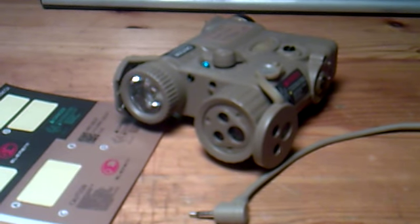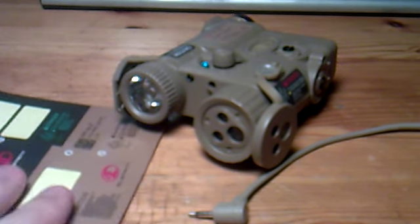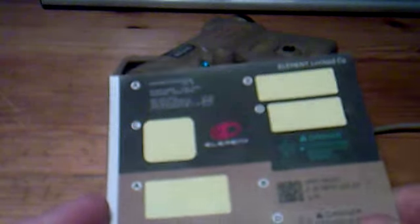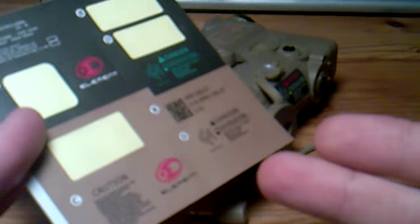Hey guys, today we're going to be talking about the Element PEQ-16. This PEQ-16 is available in two different versions: either the real working version, which is this one, or a dummy version which is empty on the inside and can be used as a battery box for LiPo batteries. Both versions are available in either black or tan color.